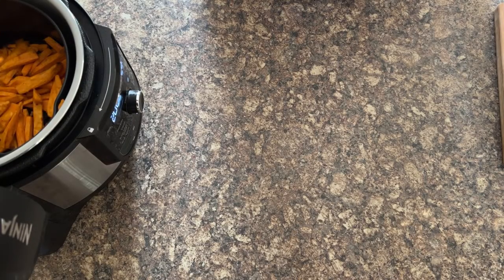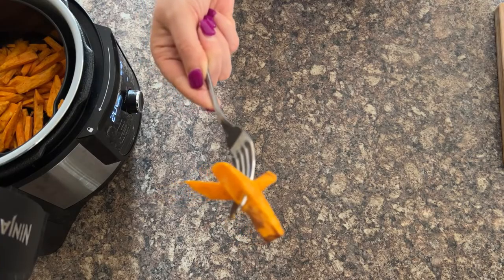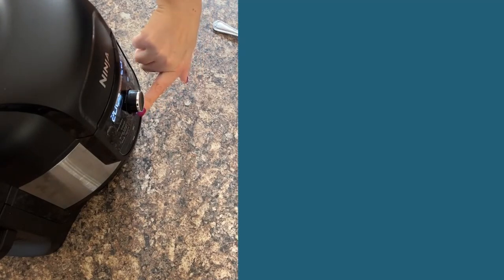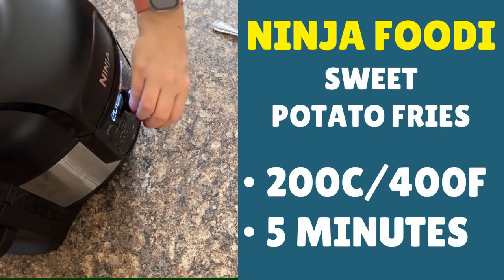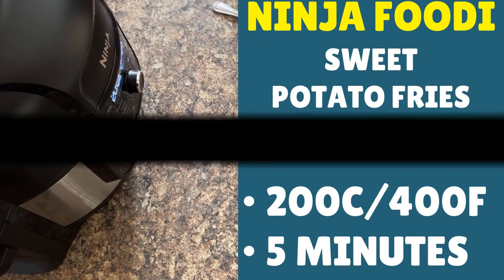The Ninja Foodi's beeped. So this is the time that I open the lid and I want to see how fork tender they are. These are absolutely perfect so far — they're starting to get a bit of colour on them, but they've not quite got enough. So what I do now is I put them back in the Ninja Foodi, lid back down, and we do another five minutes at a high temperature of 200 Celsius — that's 400 Fahrenheit. So it's just doing a quick five minutes to finish off crisping them up, then press start.